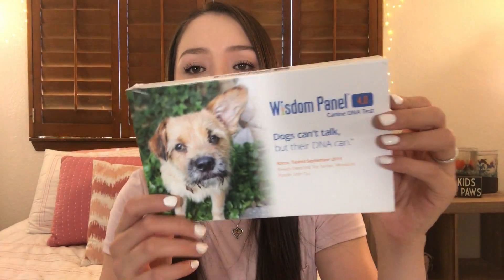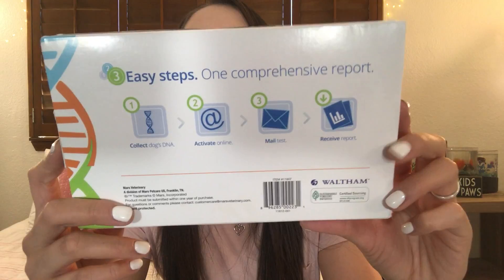I've already opened it up just to check it out and make sure everything is good to go, but I'll open it up here again on camera so y'all can see what it looks like. This is the front, and this is the back — it lists the three easy steps to collect the DNA and receive the report. First step is collect your dog's DNA, second is to activate it online, and the third is to mail the test in. It should take about two to three weeks to get the results. I'm going to film this first half now when I'm actually getting his DNA, and then I'll get back to y'all when I get those results.